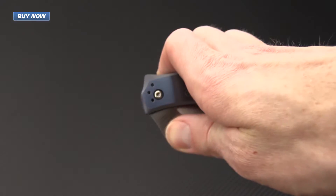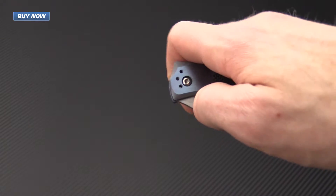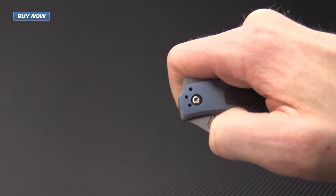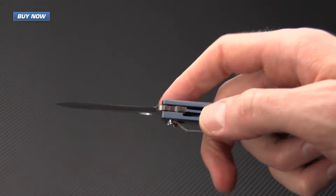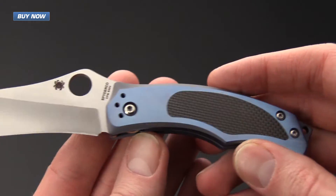This knife is very smooth to operate. You can open it via the thumb hole either by rotating it out or with a quick flick. It's got a nice solid lock up with that integrated titanium liner lock.